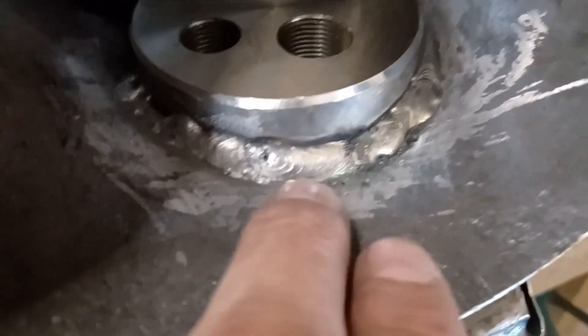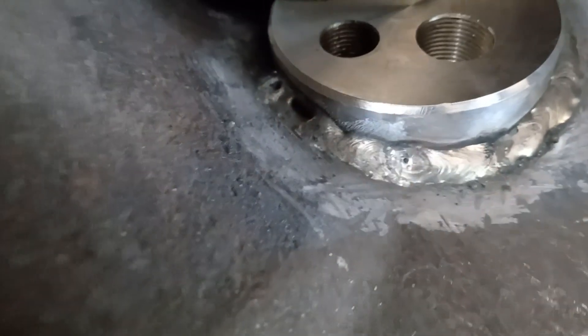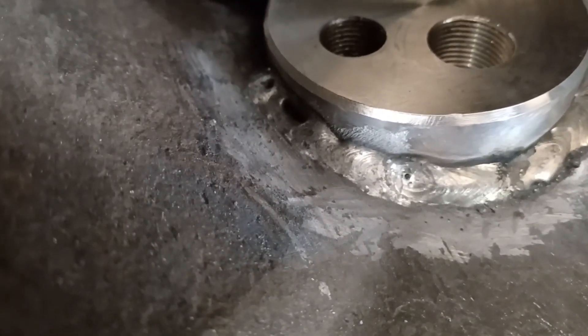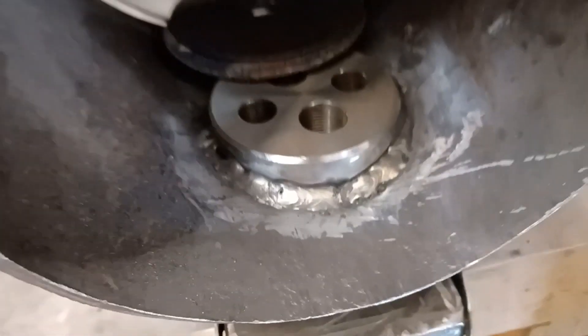I've got a tiny little pinhole there and I've got a bit of a lack of fusion on the side face there, so that piece there is going to come out and I've got to grind out that hole. That's totally irritating.